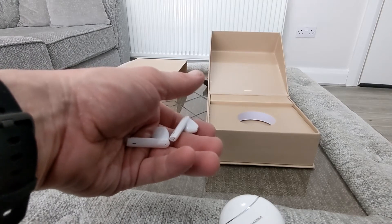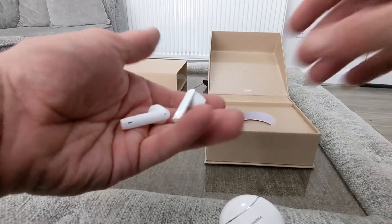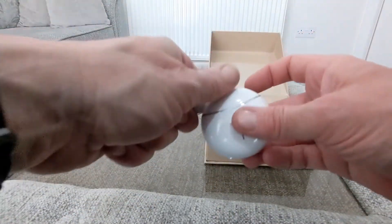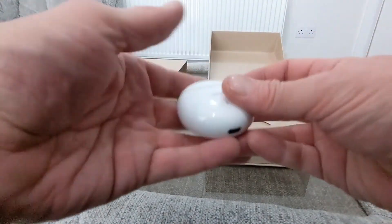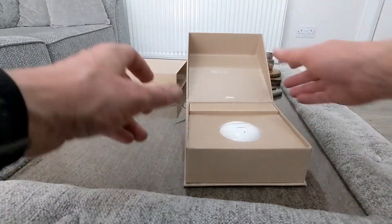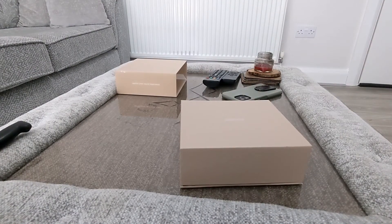They've also got super bass, clear vocal, and clear treble. They look really nice. So we'll get to it and we'll be back in a while with our review, and we'll let you know how we've gotten on. But they look nice — nice packaging, nice presentation. First looks — let's see how they finish up. See you soon after the break with our review.